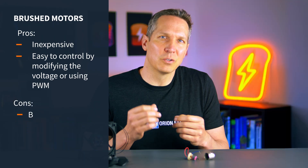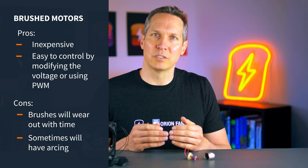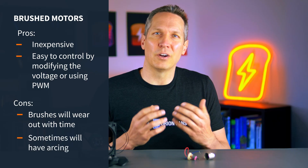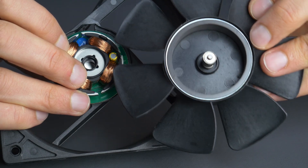You can see that this is very simple, but as you can imagine, those brushes will wear out with time. Also, as the brushes are moving between points on the commutator, you'll sometimes get arcing. Overall, brushed motors don't last nearly as long as brushless motors. Brushless motors are more complicated and more costly, but have a lot of benefits.